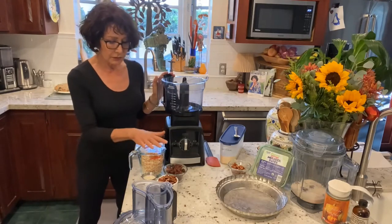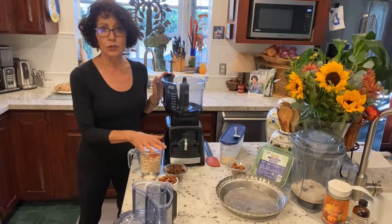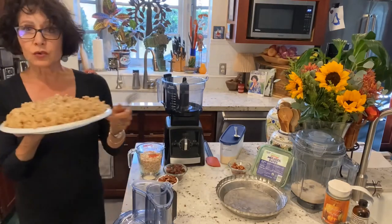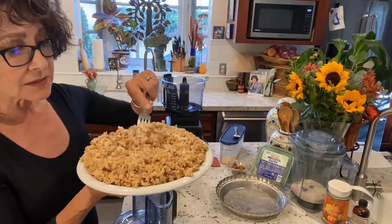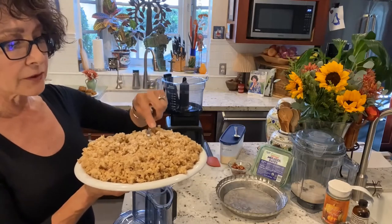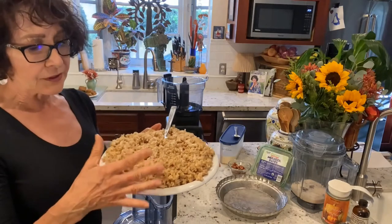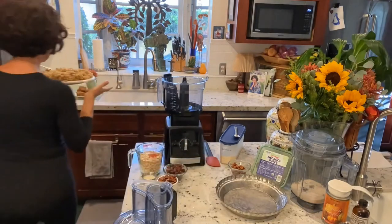We're going to do a pecan oatmeal crust. Oats — I'm crazy about them. I thought I would show you the oats I've just cooled off after doing them in the Instapot: oat groats, two cups, three cups of boiling water, five minutes in the Instapot. You walk away for two hours and this is what you get. I just love these for breakfast. I'll mix them with rice, or I'll use them instead of rice because they don't have the arsenic that rice has.